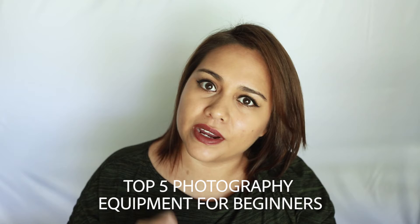Wondering what photography equipment you need to start off with? Watch this video for my top 5 recommended photography equipment every beginner needs.